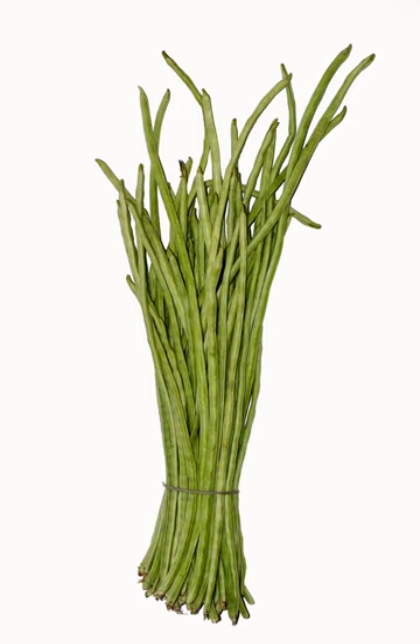Asparagus beans are a good source of protein, vitamin A, thiamin, riboflavin, iron, phosphorus, and potassium, and a very good source of vitamin C, folate, magnesium, and manganese. A serving of 100 grams of yardlong beans contains 47 calories, 0 grams of total fat, 4 milligrams of sodium, 8 grams of total carbohydrates, and 3 grams of protein.